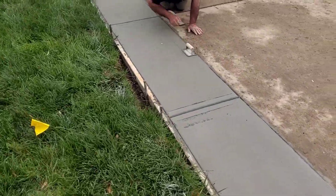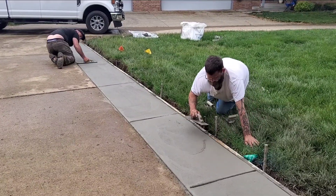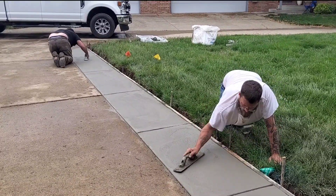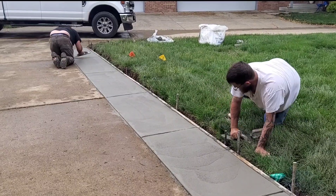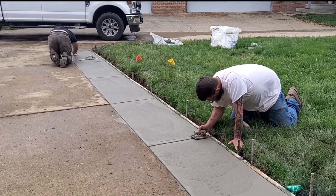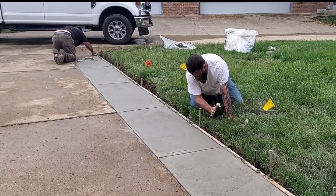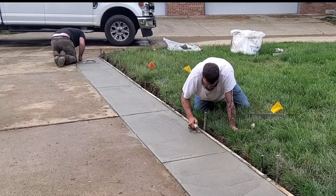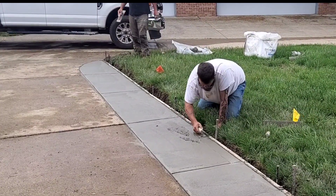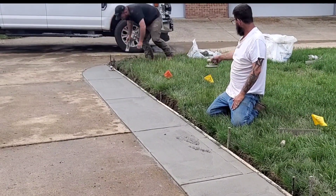Just got to clean up the joints and float it out one more time. We don't float in any little chunks or grass that gets on — we always pick that stuff off. The only way people like Josh are going to perfect what they're doing is to keep on doing it. He's been doing concrete about 10 years but was just a laborer for the longest time — it's cool to see him really getting the hang of things. What he's doing there is scraping some mud up and filling in the low spots on his edge.